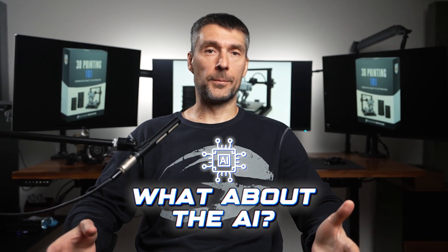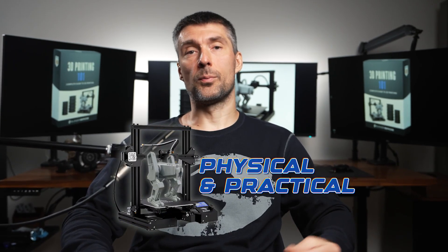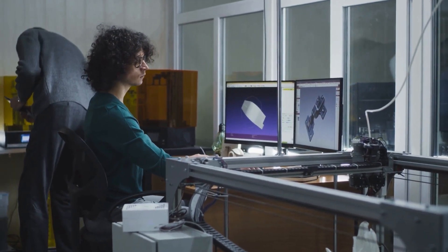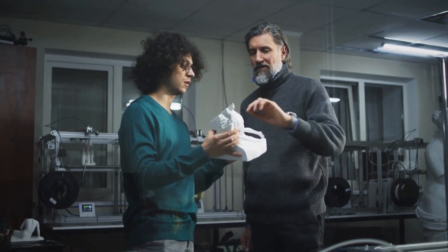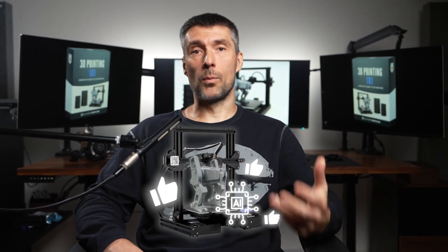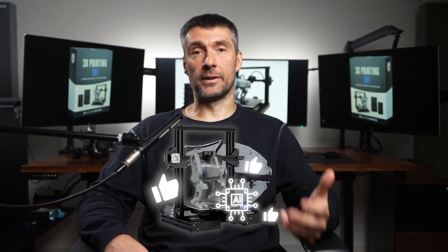And finally, what about AI? Well, unlike retopology, UVs, texturing or any other repetitive Blender task, 3D printing is physical and practical. Models still need to be manually prepared for slicing. Clients still need real-world solutions. This is that one skill that won't be easily replaced. In fact, with AI it's going to become more in demand and things will get easier.